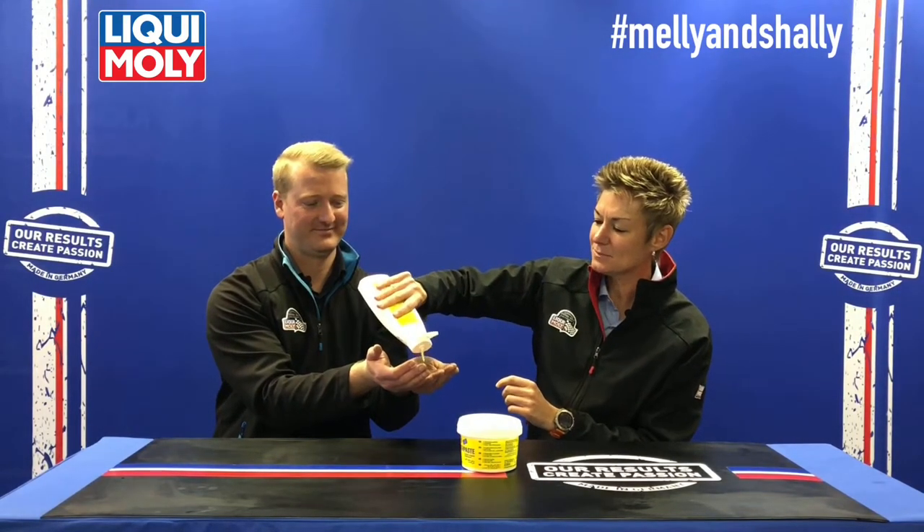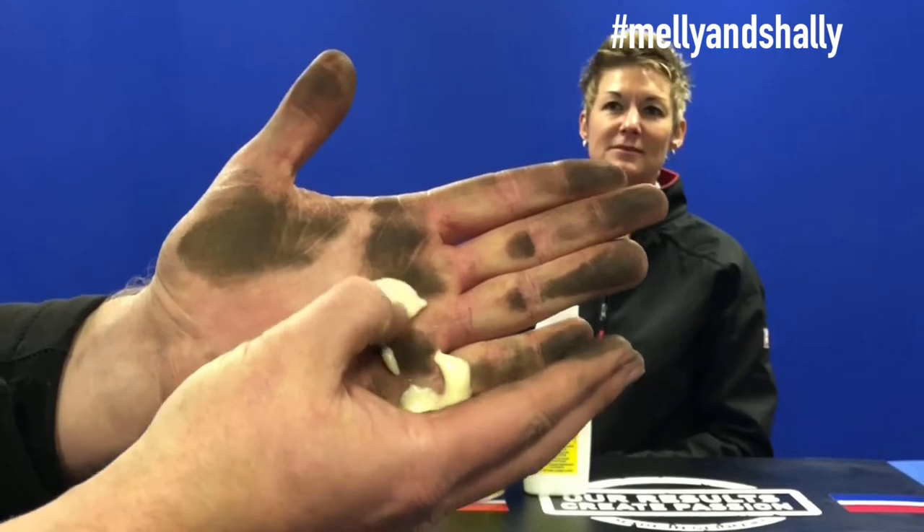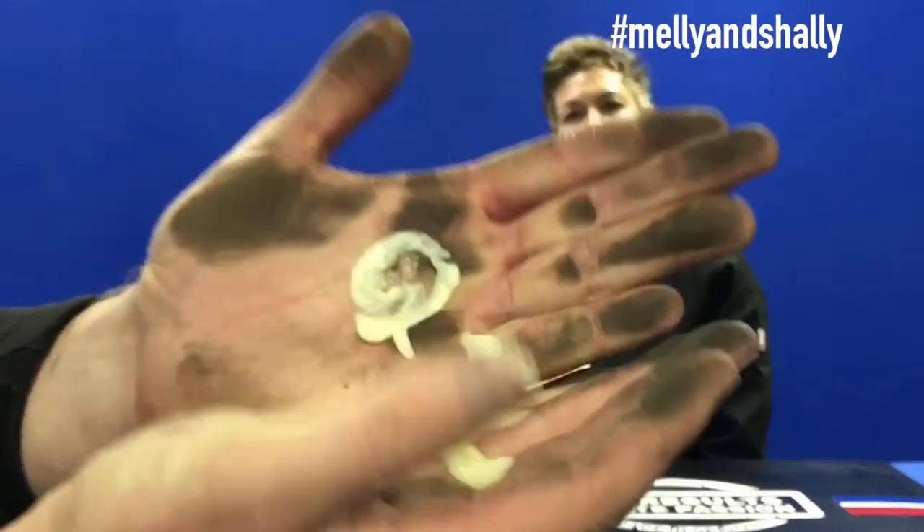Shelly's preference today is the liquid — the Liqui Moly liquid hand wash paste. Come a bit closer so we can quickly show you what the liquid looks like. You'll see it contains a bit of grit — you can't hear the grinding but I can feel it.